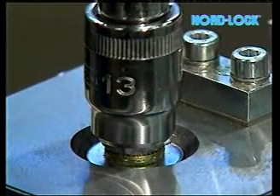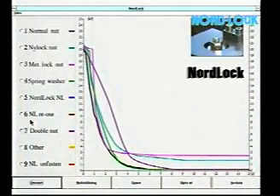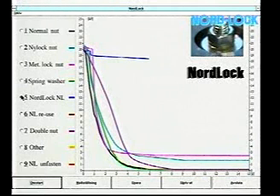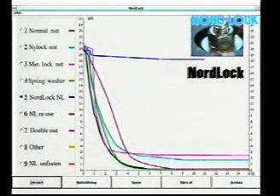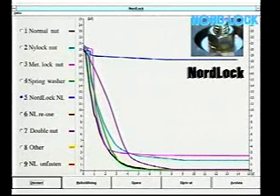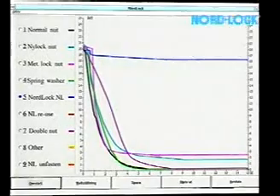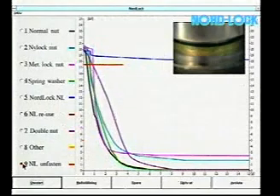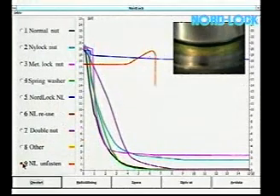Here we have locked the nut with Nordlock and tightened with 22 foot-pounds torque. The initial bolt force of 4,000 pounds is reduced by 10% due to settlement, mainly in the thread. The nut can't vibrate loose since the bolt force must be increased. Now, when we unfasten the nut, notice how the force increases slightly. The unfastening torque is only 15 foot-pounds, considerably lower than the tightening torque, since the sliding goes between the smooth cam faces.